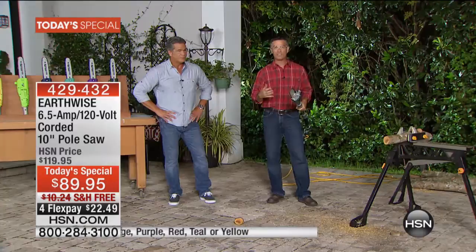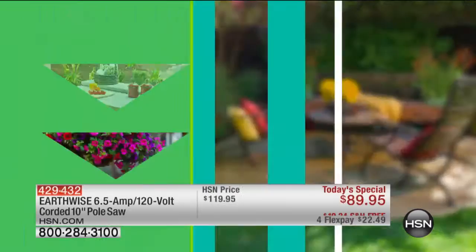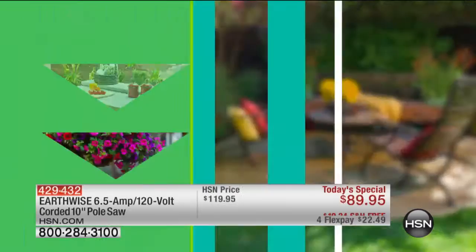This is something that everybody can handle because it is lightweight enough and simple enough to use. You're going to add your extension cord, put a little bar and chain oil in there, and you are going to be saving money by cutting those limbs. This is one of the best purchases I ever made at HSN. My pressure washer and this are my favorite outdoor tools — they're just fantastic.